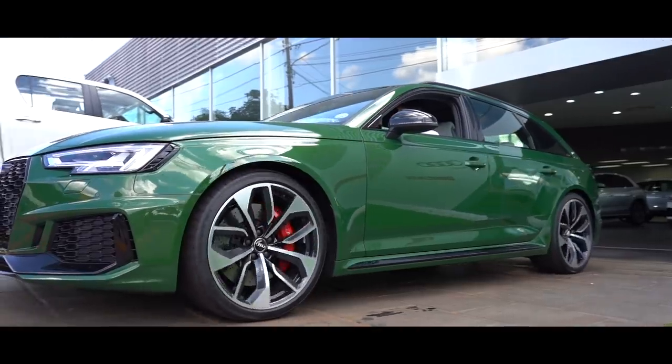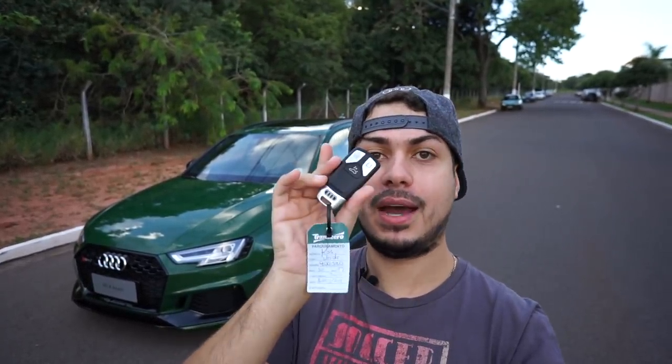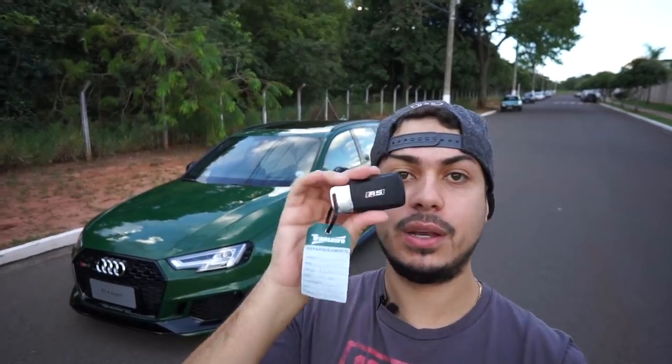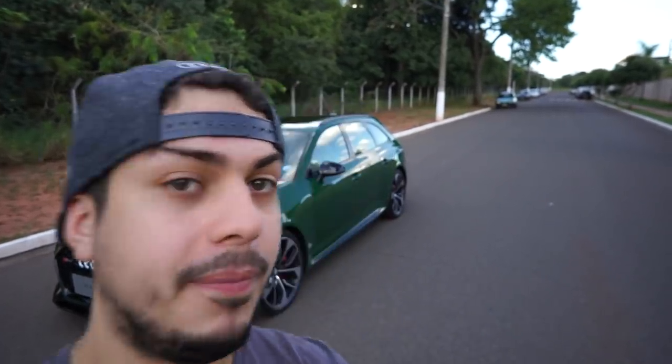E aí, pessoal, beleza? Vou mostrar para vocês agora, em primeira mão, o Audi RS4, aqui em Campo Grande mesmo. Eu estou com a chave do carro aqui na minha mão. É uma chave presencial — ela tem também a inscrição RS aqui atrás. Vamos dar uma olhada nesse carro e ver como é que ele se comporta. Vamos dar uma analisada nesse carro, galera.